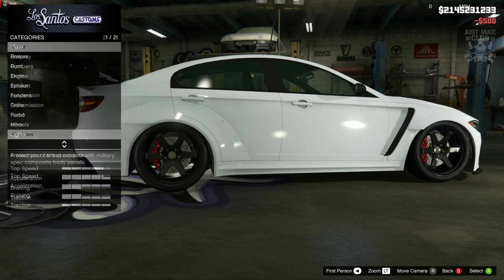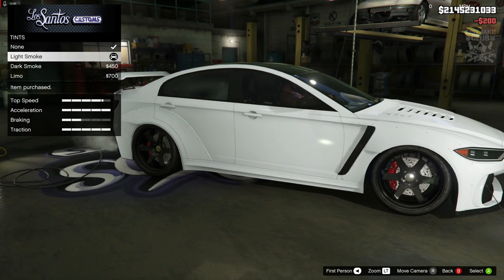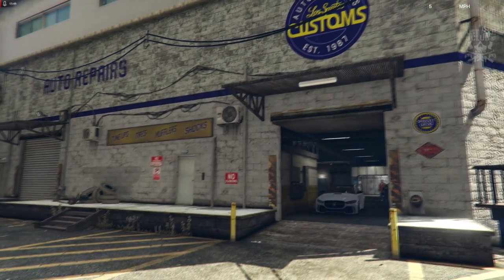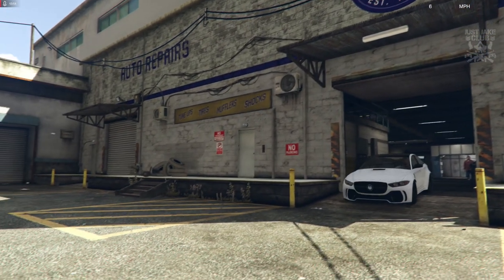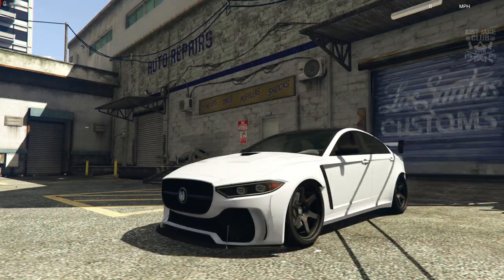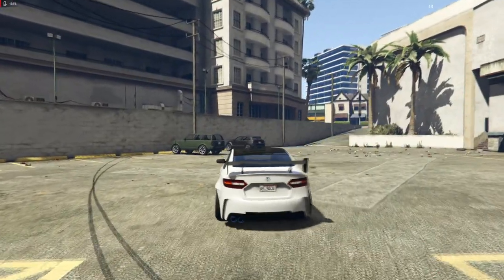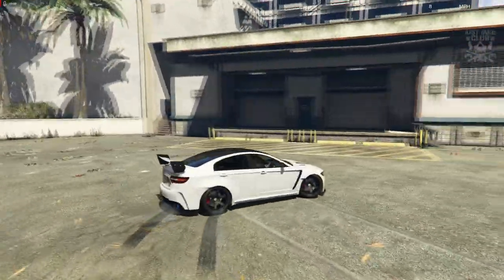To finish off the build, as always we're going to go into the windows and purchase the light smoke window tint. Then get it out on the streets and have a little look around it. Now I've customized it and it does look awesome man, it really really does. It's just a shame there wasn't more customization options.